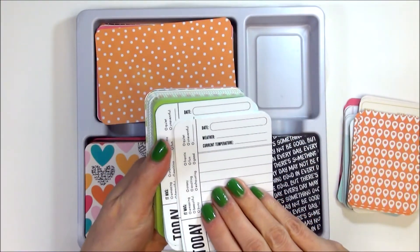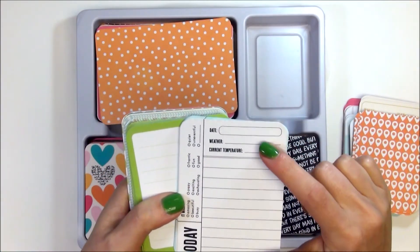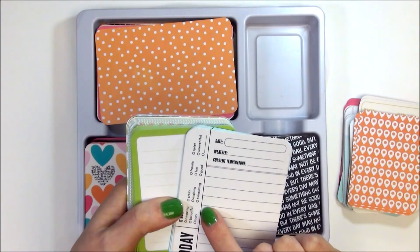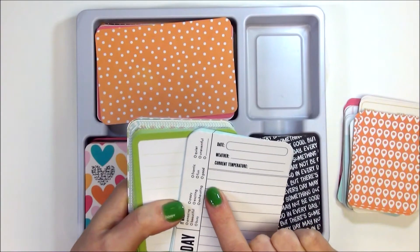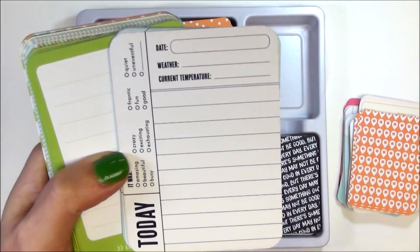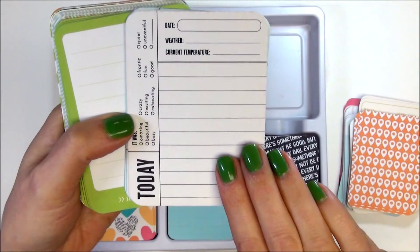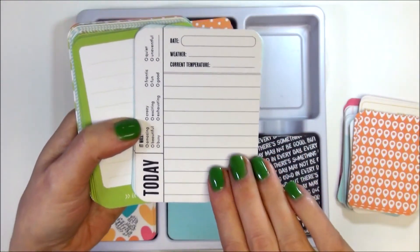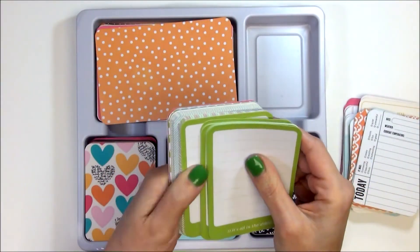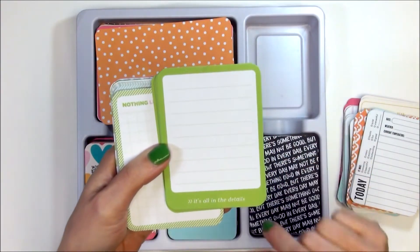Oh, I love this card — I can tell this is going to be one of my favorites. It says 'Date, Weather, Current Temperature — Today Is: Amazing, Beautiful, Busy, Crazy, Exciting, Exhausting, Frantic, Fun, Good, Quiet, Uneventful' — and then there's a line where you can fill in your own writing. This is an awesome card. I am so glad I have 10 of these — I would like to photocopy them and make 100 more. On the back is the blue chevron. This card here says 'It's All in the Details' in that great kiwi green, and then the back has hearts.